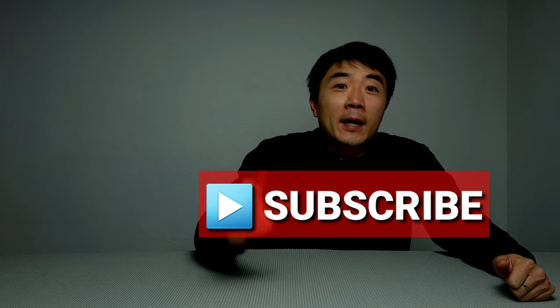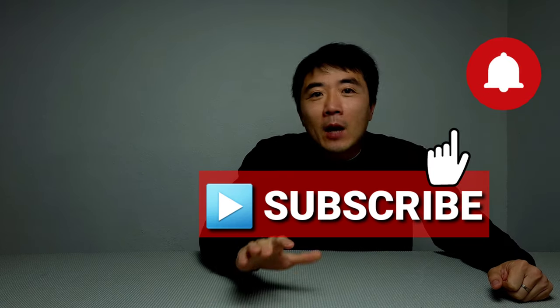So there you have it. Hope you enjoyed today's video. If you like the content I'm providing, please feel free to subscribe to my channel and hit that bell notification so you'll be notified when I have new videos. If you liked the video, please feel free to share it with family and friends, which I greatly appreciate. You may also follow me on Facebook and Instagram — links will be in the description. Thank you so much for watching and I'll see you next time.